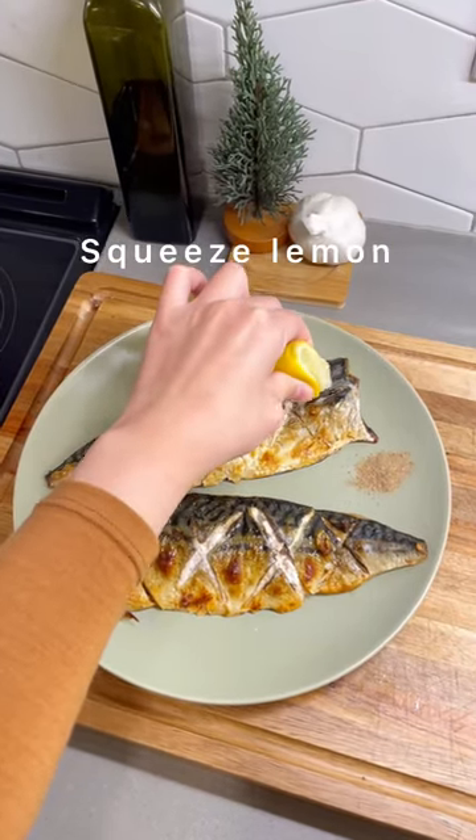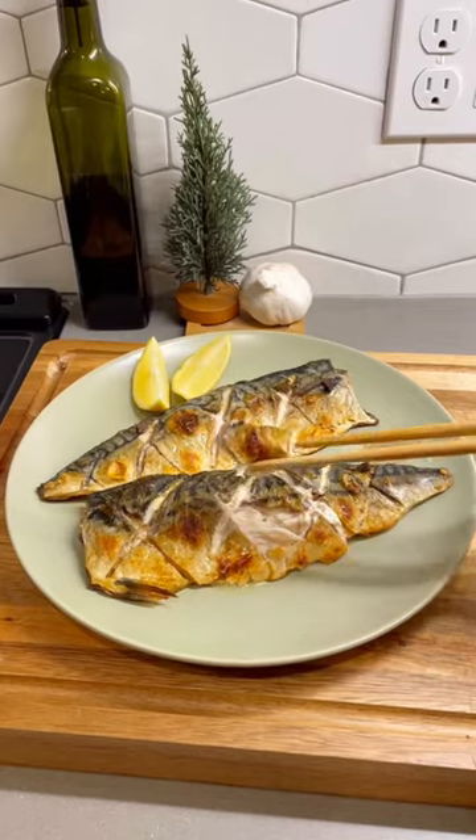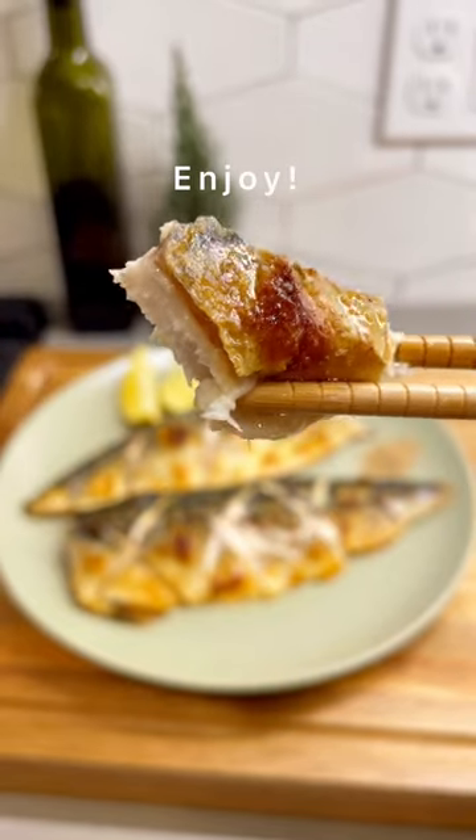Lastly, squeeze lemon to taste and pair with pepper salt. I hope you enjoy!